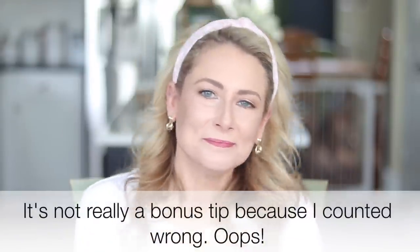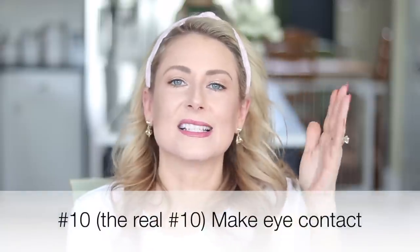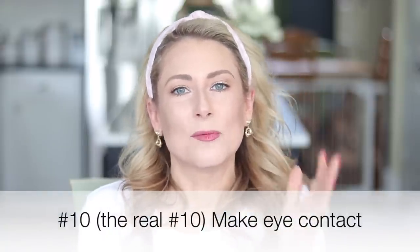I have a bonus tip: it is so tempting to constantly look down at the monitor and check yourself. If you can avoid that and look at the camera lens instead, it will go so well for you. Your viewers want eye contact — we are social creatures. So if you can force yourself to smile and look directly at the camera as much as possible, everyone on the video conference call with you will greatly appreciate it.